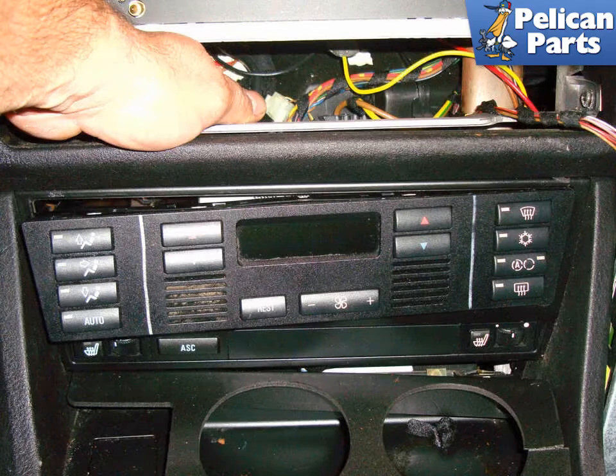Reach into the MID unit and from behind push the IHK control unit towards the gearshift lever. The unit should pop out.